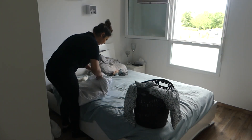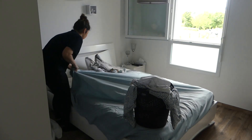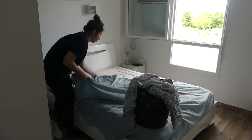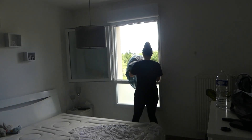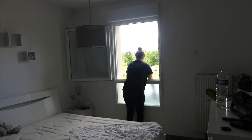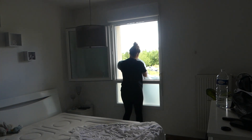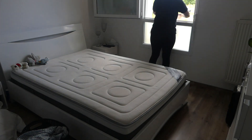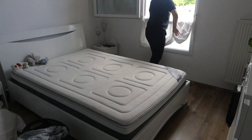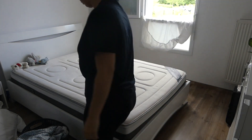Je vais m'occuper du lit, en dessous du lit et derrière le lit. Pour commencer j'enlève mes draps, c'était le jour du changement des draps, je le fais chaque dimanche. J'ai programmé ce jour pour bien commencer la semaine avec des draps propres et un lit propre.